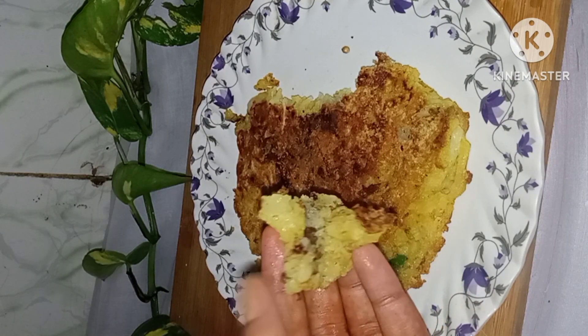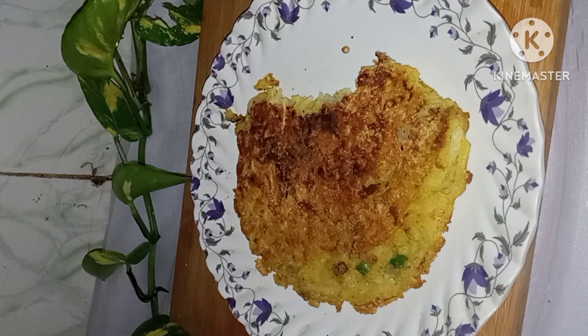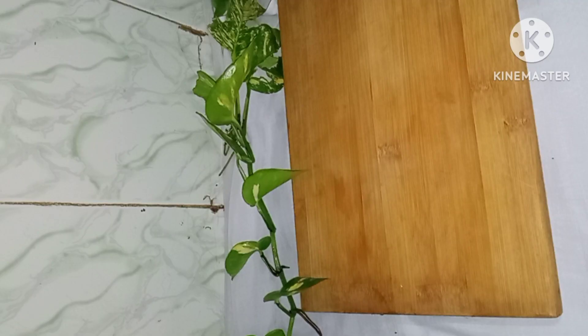You can carry it in the kitchen. If you go to school, you can eat it.